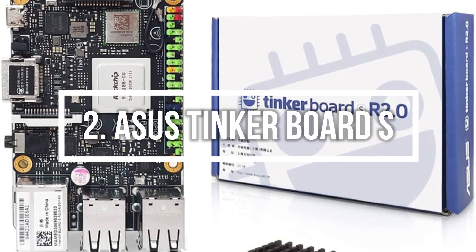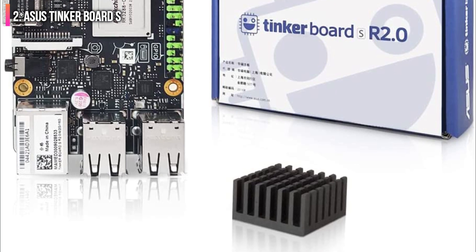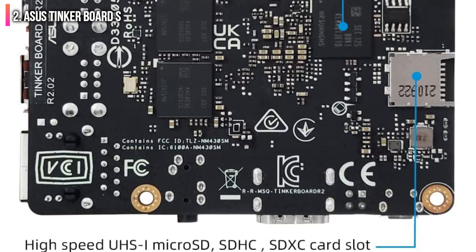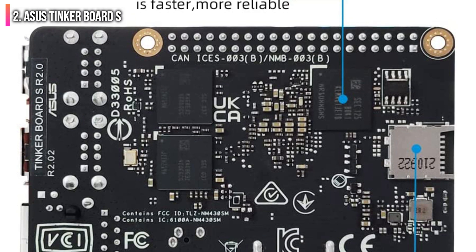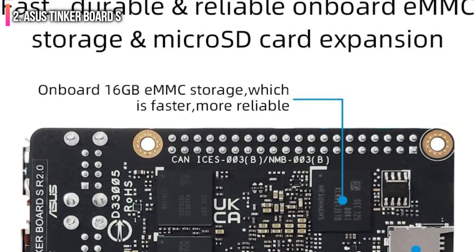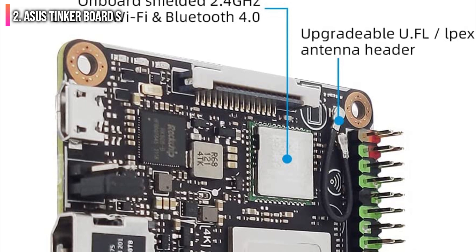Second on the list is the ASUS Tinker Board S. While Raspberry Pi has garnered major mainstream interest in the past decade, most single-board computer manufacturers remain relatively obscure entities. With the ASUS Tinker Board S, you have the peace of mind that comes with buying from a major player in the PC space — ASUS. Manufacturer pedigree aside, the ASUS Tinker Board S is a powerful SBC that doesn't shy away from trying to mimic the Raspberry Pi in form factor and versatility.